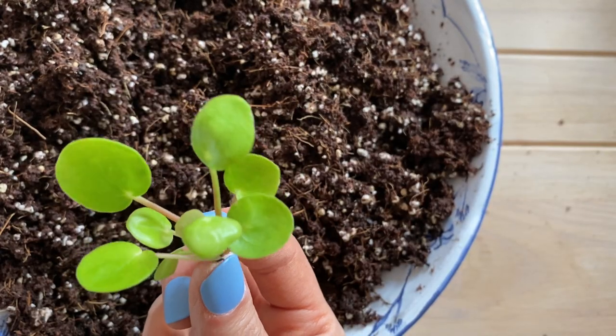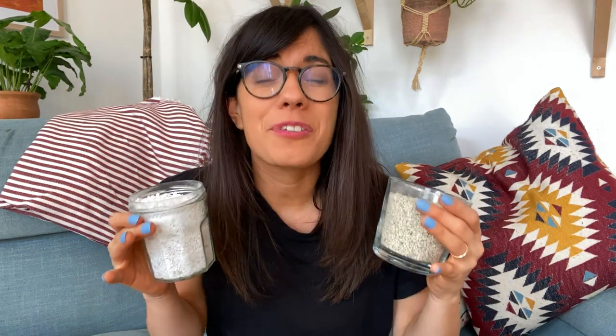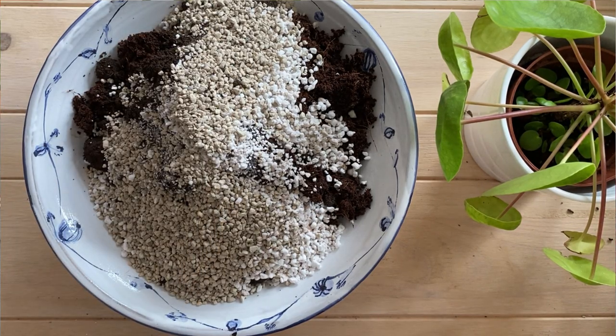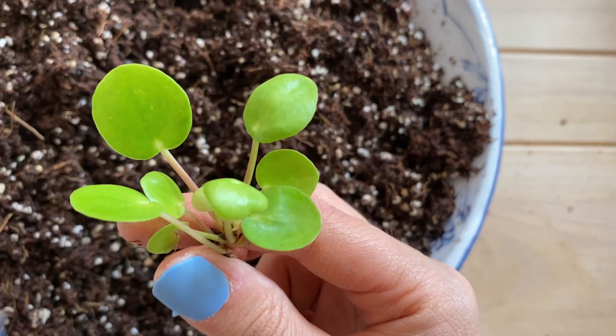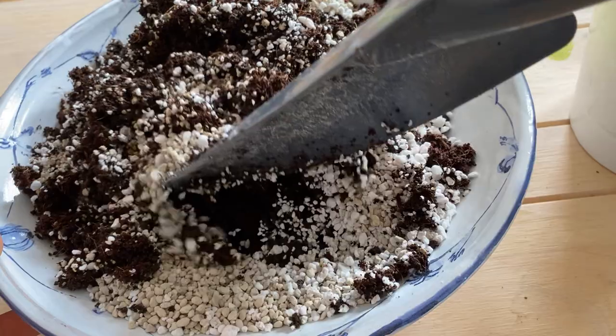When I am making a potting mix for cuttings or propagations, I like to use an extra part of perlite or pumice or both together, so three parts total. This time I'm just going to add an extra part of perlite because I'm going to be using this potting mix to pot a cutting from my Pilea peperomioides — I want it extra fluffy so the roots can grow and breathe. Once I have added all of my ingredients I mix them all together and then use them to pot my plant.